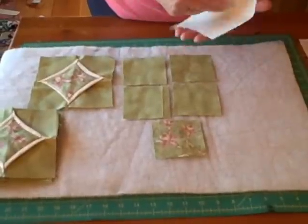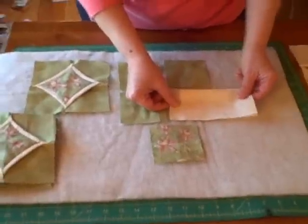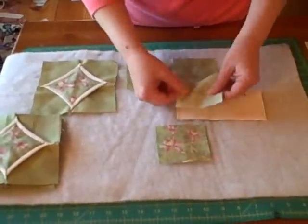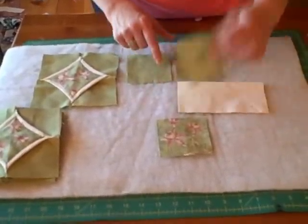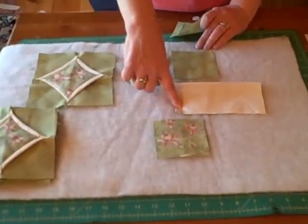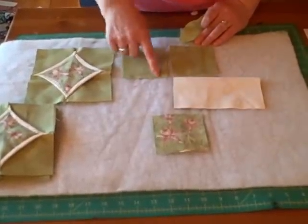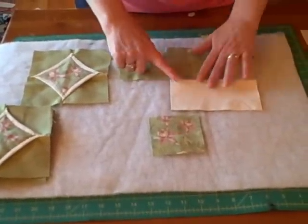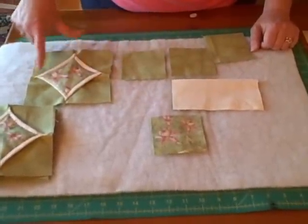I'm going to fold this wrong sides together, like this, and I'm going to place it on the edge of one of the three and a half inch squares, and sew down this side. You'll notice that the folded piece does not go all the way to the end. That's because six and a half divided in half is three and a quarter, so this is three and a quarter while this piece is three and a half — a quarter inch shorter, which will eventually be your quarter inch seam allowance.